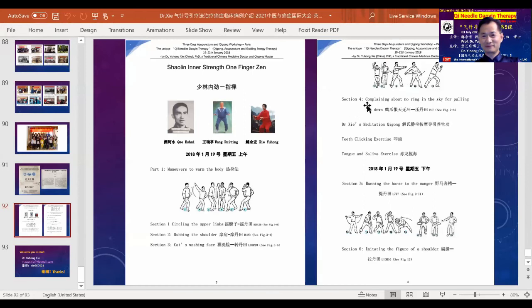Next, let's go to the fourth movement of the one finger's end, called 'complaining about there's no rain in the sky for pulling it down.'